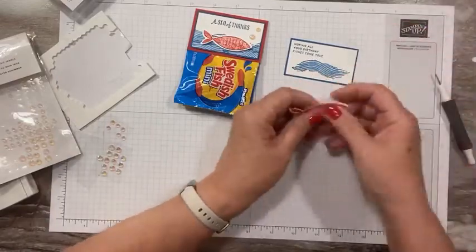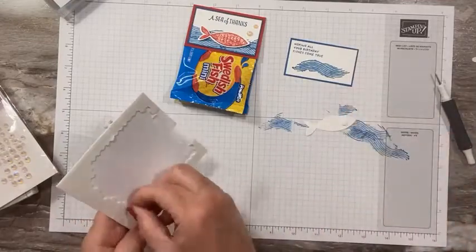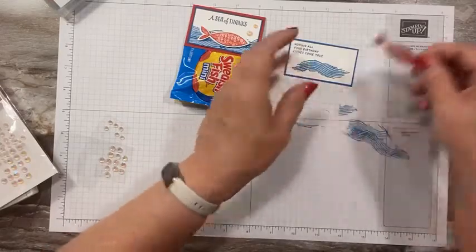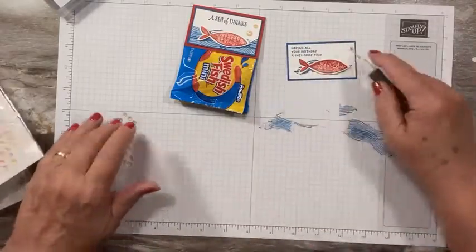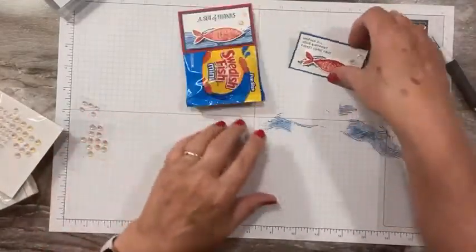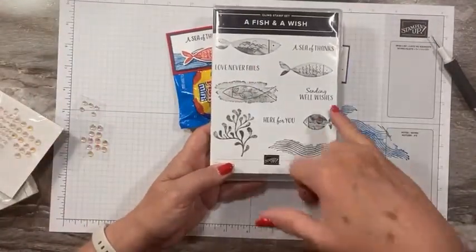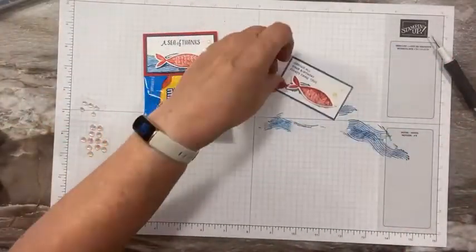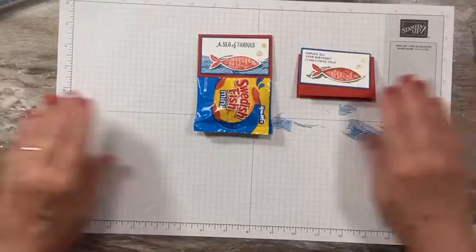We had a class last night and made this project. There was a pastor who was talking about doing this for his church group — something about the fishes and the loaves. This would also be great for a Bible study class, using one of the other sentiments like 'Love Never Fails' or 'Sending All Wishes Here for You,' or stamp whatever you have. So this could go on another topper — 'May all your birthday fishes come true.' Love these!